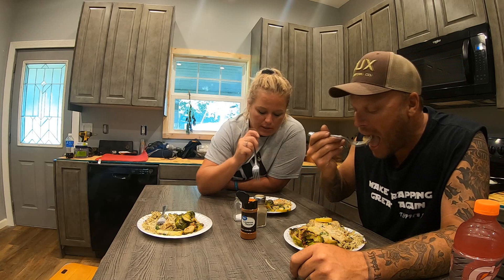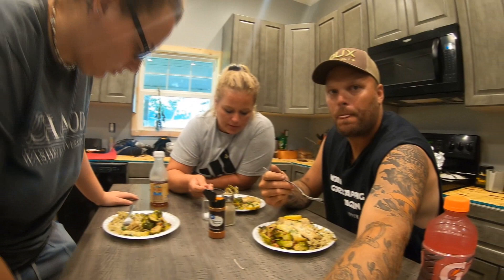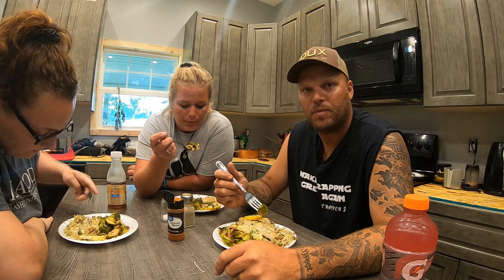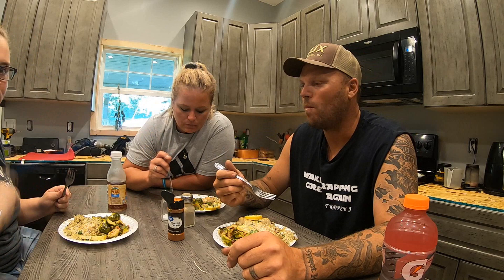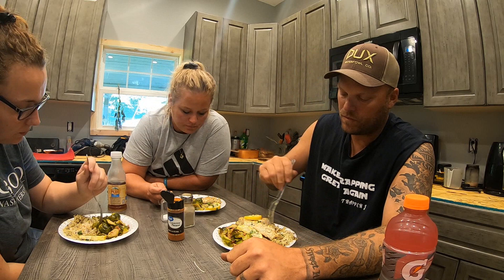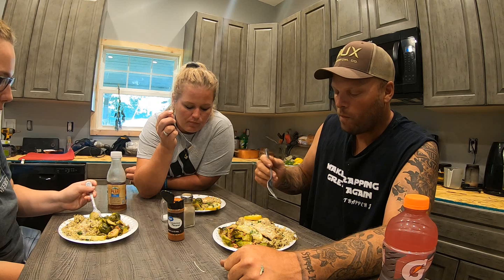It's really good. That cream with it is really good. I didn't think I'd like this, but they're really good like this — it's kind of sweet. Look at how flaky it is, just like pork almost. It tastes like cabbage. That cream sauce is excellent.